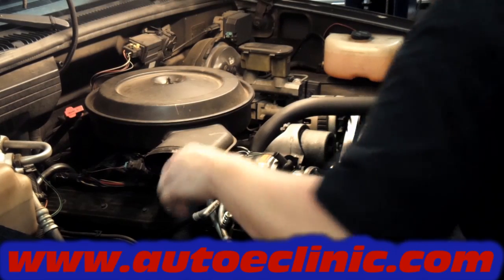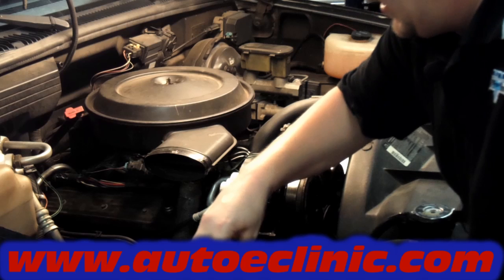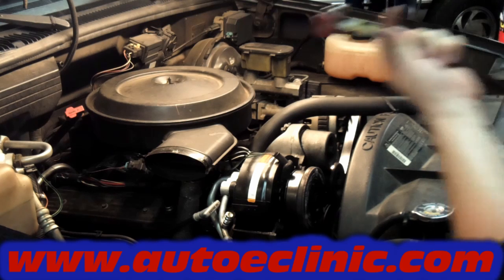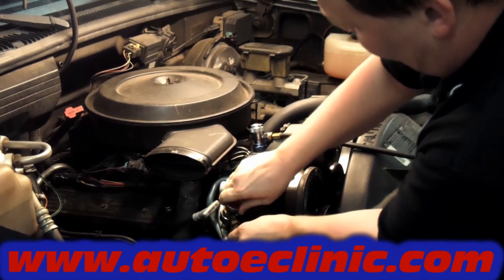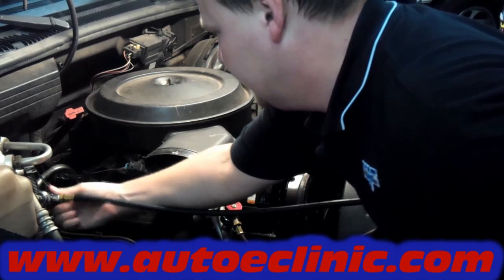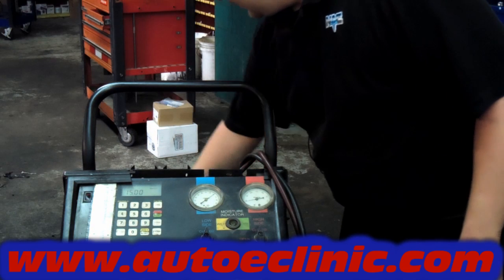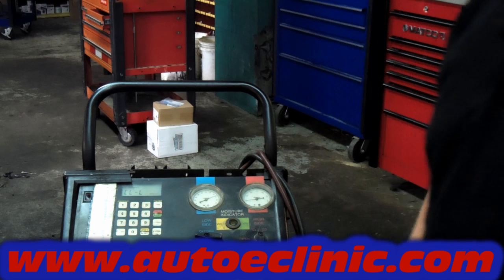You have a high side and a low side pressure line fittings. We're going to hook the machine up — high side and low side. They're different sizes and cannot be mixed up. Red is high side, which is your bigger fitting. Blue is your low side, which is your smaller fitting. Clamp it on, screw it down. Turn your machine on, open your valves from your tank, open your low side, hit recover, and let the machine do its job.